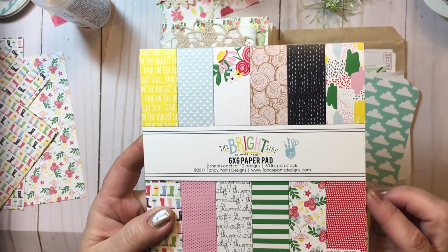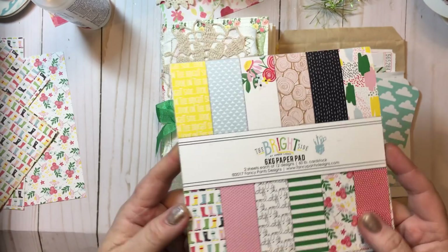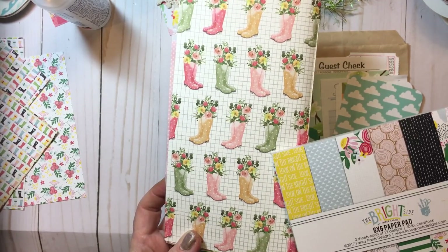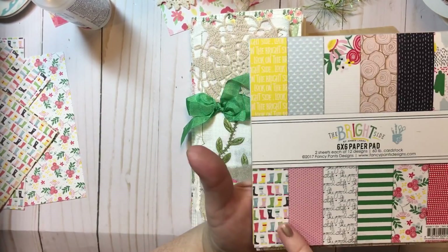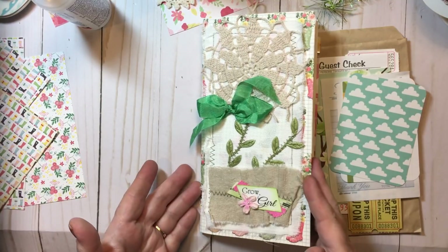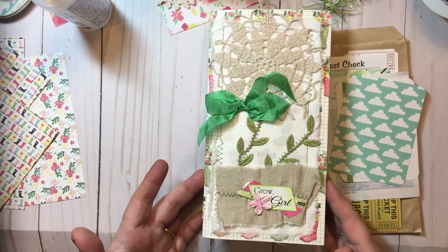I recently picked up this paper pad at Tuesday Morning called The Bright Side. It's a 6x6 paper pad and the rain boots are on the cover. This March theme is called Grow Girl and I just love the florals, the colors, and the rain boots of course were so perfect. I've been using that paper pad a little bit to work in here and I'm going to use a little bit of it tonight.